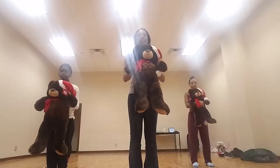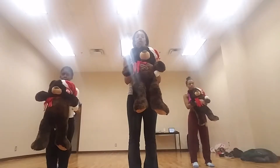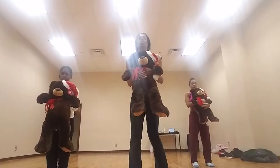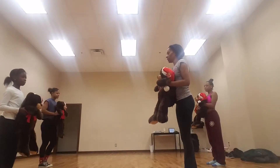Ready? So this is MCDC Berry Merry Christmas Part 1. You are going to start to the sides here, and this side is going to face this side for as much as we can in front of the camera.